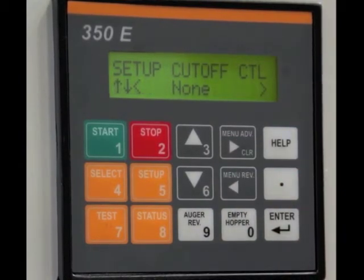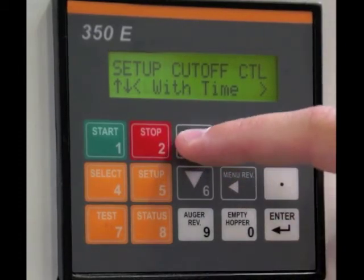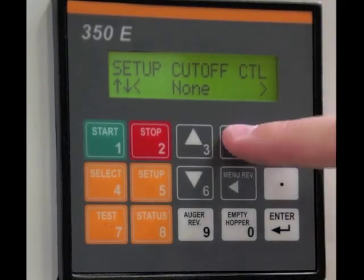Menu advance. Set up cutoff control — if you did have a cutoff device, this is where you would do that, with time or a limit switch. We don't have one, so we'll keep it at none.